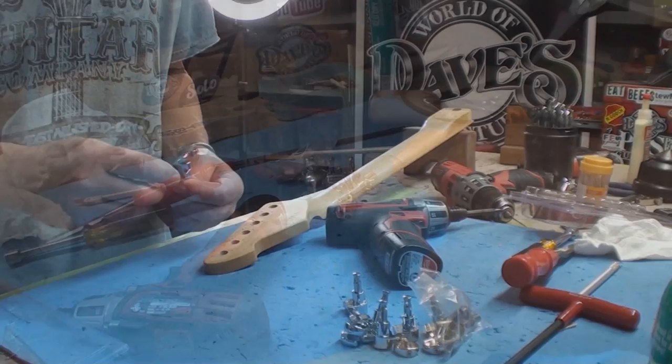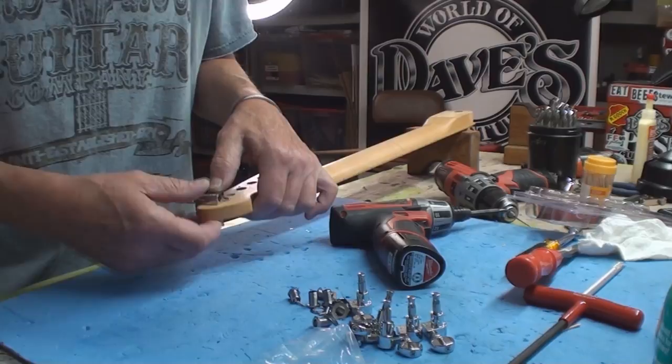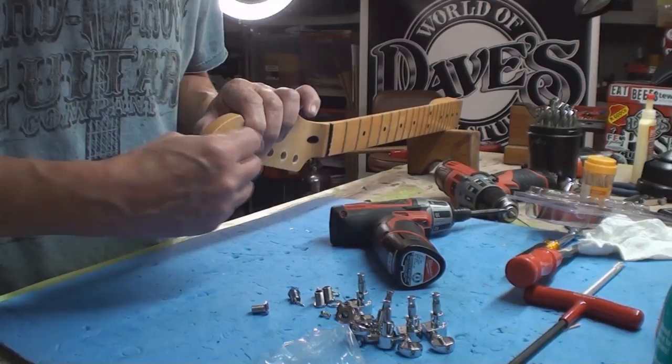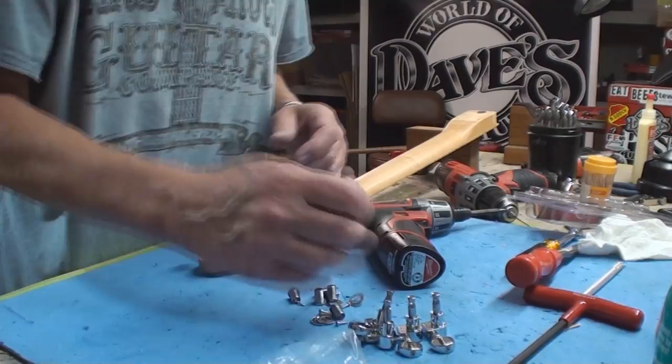All the holes are drilled to size. This really isn't that tough a job if you have the tools. But we live in a huge city — people live in condos and apartment buildings — and not everybody has everything to do that sort of stuff.